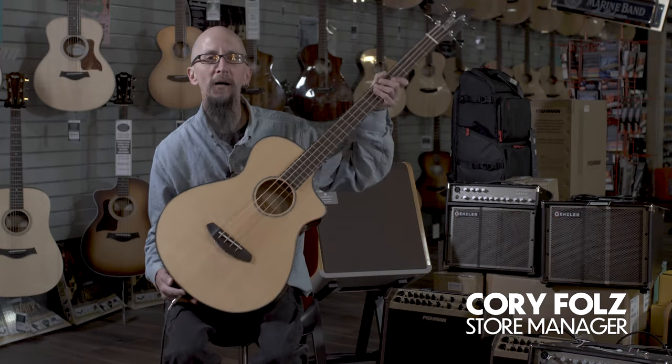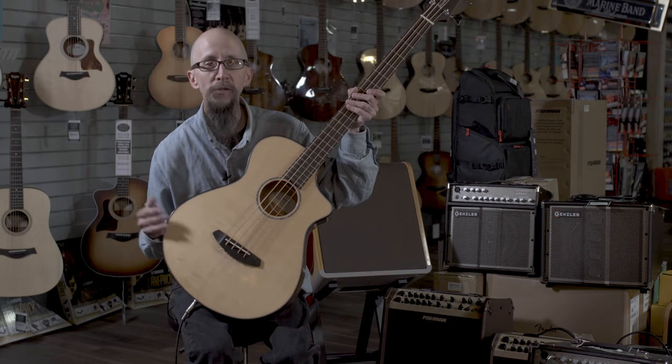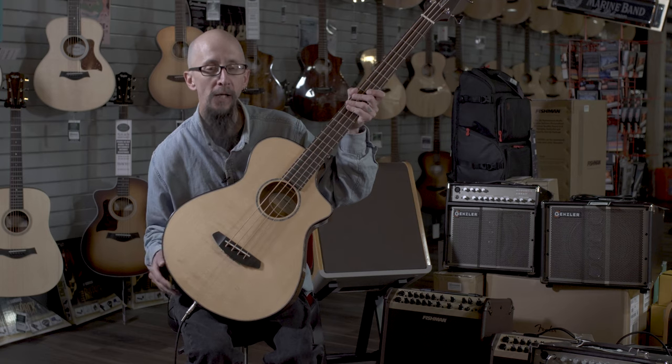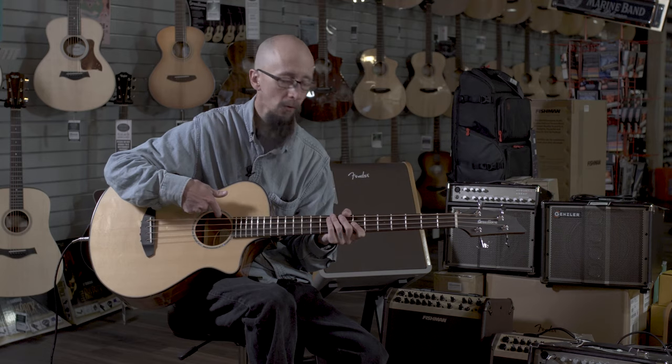Hi, today I have the Breedlove Pursuit Concert CE bass. This is a full-scale bass — a 34-inch scale bass with a nice pickup system and volume control inside of the sound hole.